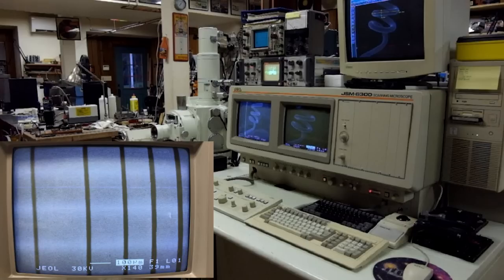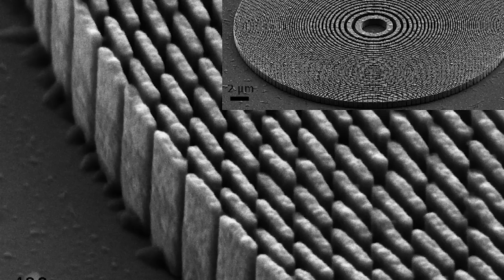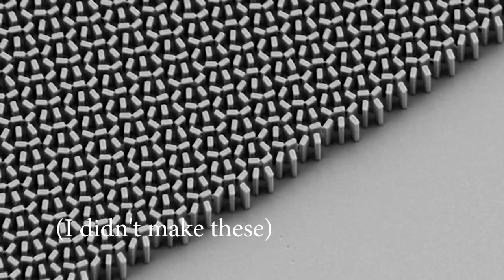I actually shot this video a few weeks ago when I was home, but I'm back at school now, so it's just going to be a voiceover. Electron beam lithography is really amazing, and it's used in industry to make features down to 5 nanometers and below.